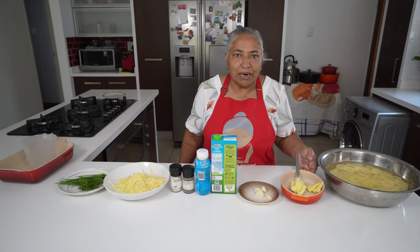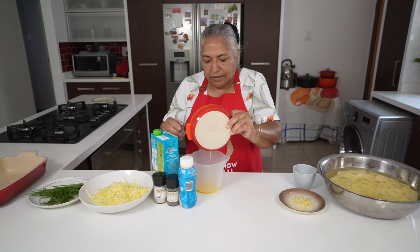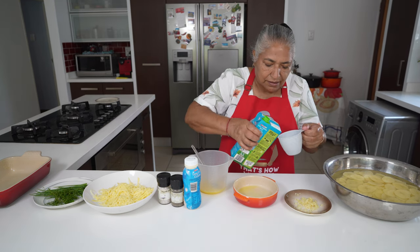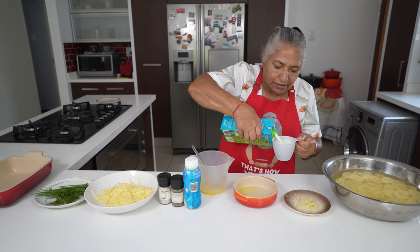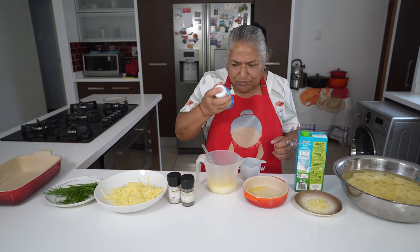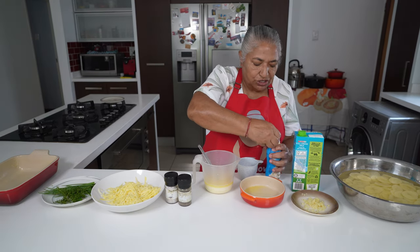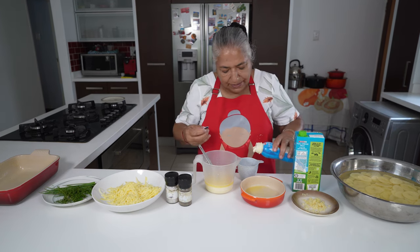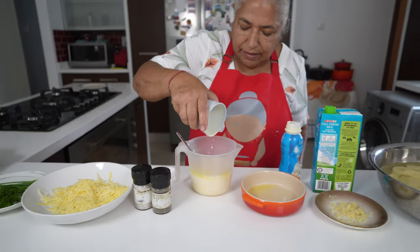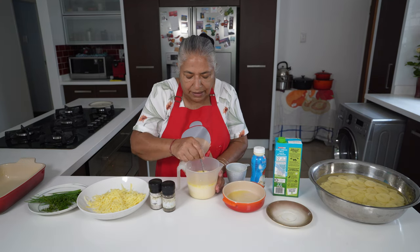I'm going to start off by melting my butter. Here I have a jug in which I'm going to put my melted butter, a cup of milk, and a cup of cream. Make sure you shake your cream before pouring. If you like to have it extra rich, you can add an extra half a cup of cream. I'm also going to add my garlic, and then I'll mix all this up.